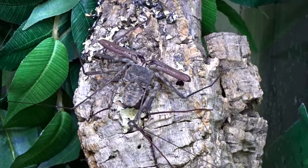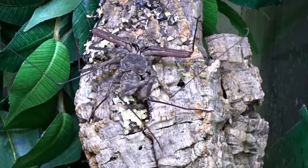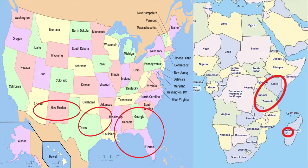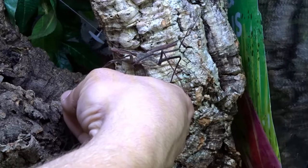The Tailless Whip Scorpions get their names from their front legs resembling whips and having no tails. The scientific name is Damon Diadema. These guys can be found in the states from Florida to Arizona, and they can also be found in Africa — Tanzania, Kenya, and other surrounding areas. The ones that are more common in the pet trade are from Africa.